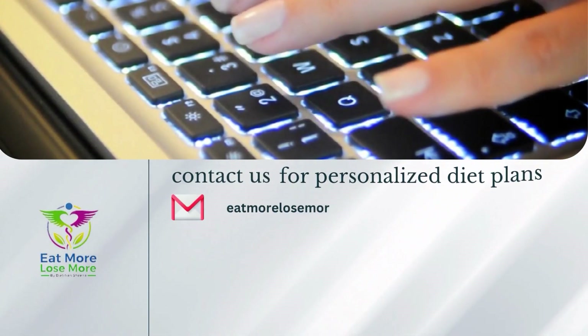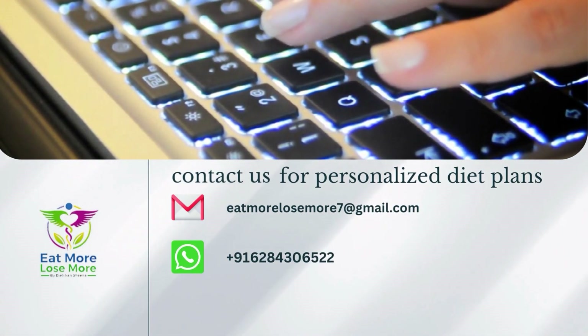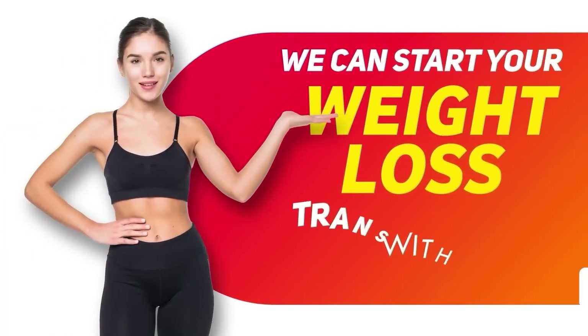It will definitely be reduced with this drink. If you have a personalized diet plan, you can email me at eatmorelosemore7@gmail.com, or reach me on WhatsApp below, and we'll start our weight loss journey with you.